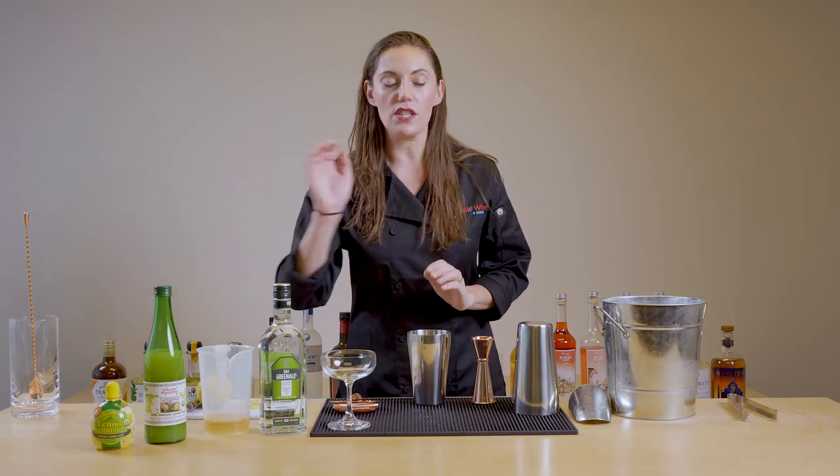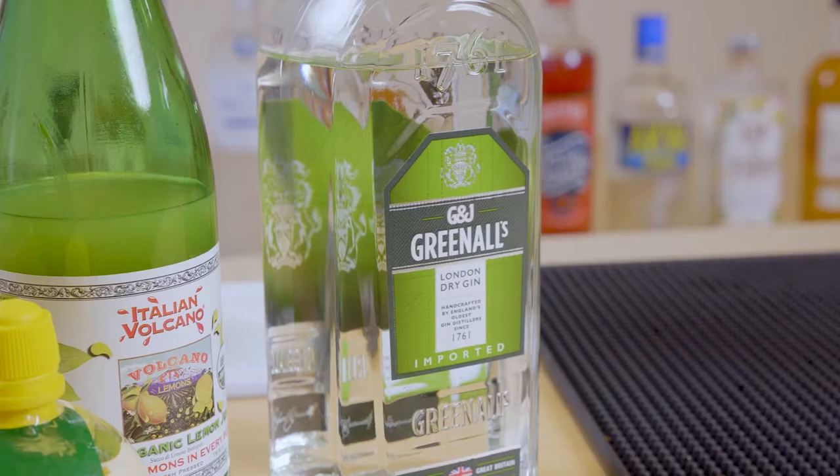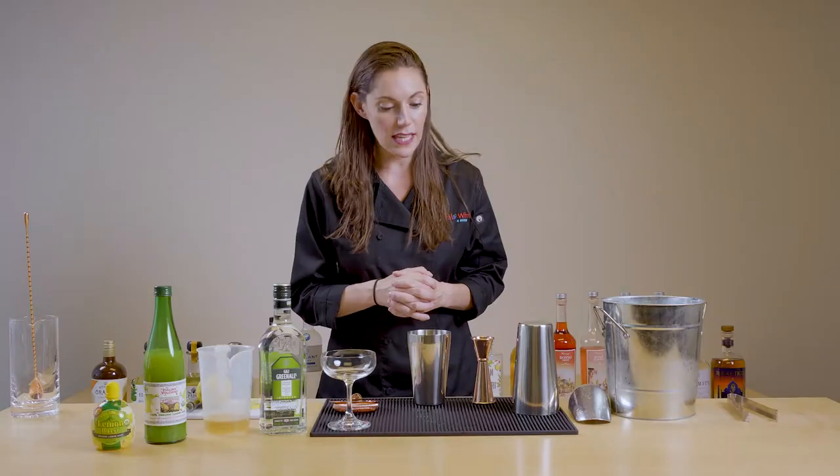I'm also choosing to use a really nice bright citrusy gin for this. A London dry is a great way to go. G&J is one of my favorites — super bright, super refreshing, really delicious cocktail at the end.